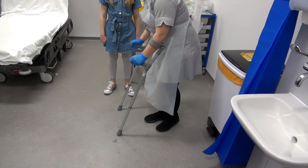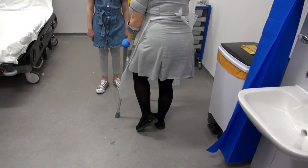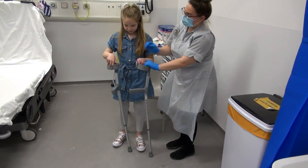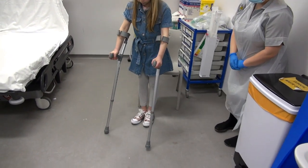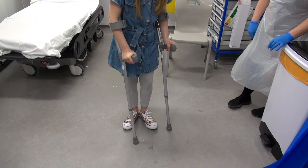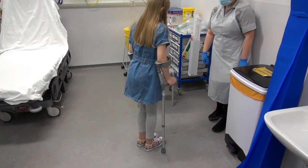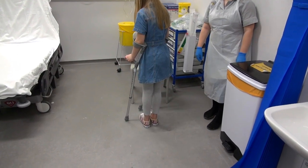When you want to twizzle around, just little baby hops and twizzle on your good leg. Crutches, bad leg, good leg. That's it. Just remember to look where you're going as well.